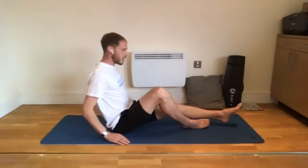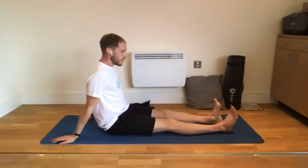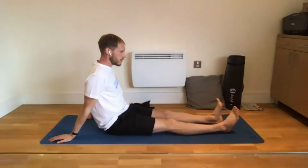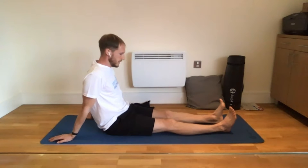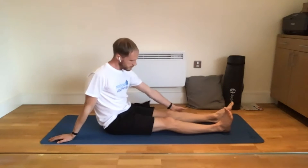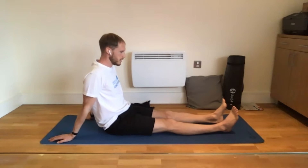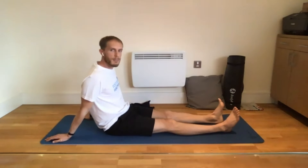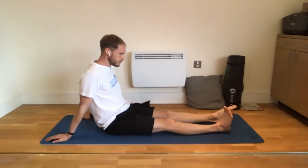We'll start with a warm-up, getting the ankles moving — nice and easy, up and down. Before any of these exercises, pre or post-operatively, we start with these ankle movements. It's not just about moving the ankle joint — most importantly, this gets the calves moving. The calves are the muscles at the back of the shin bone. Your calves act as a pump to help get the blood circulating around the body, so really important to do this before any of the other exercises. We'll move for about one minute.